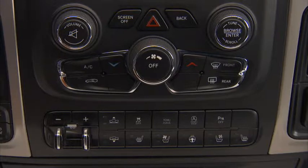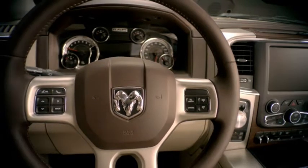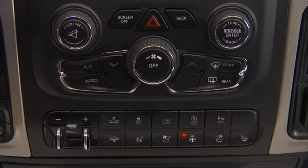Press the switch to turn the heated steering wheel on. The switch indicator light will illuminate. The heated steering wheel will stay on for up to 70 minutes before automatically shutting off. To turn the heated steering wheel off manually, press the switch again.